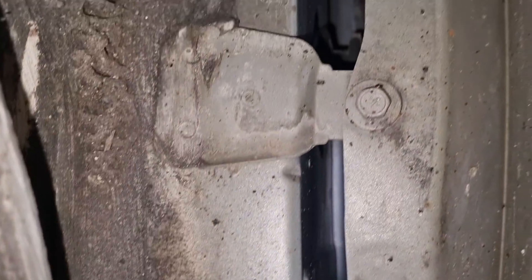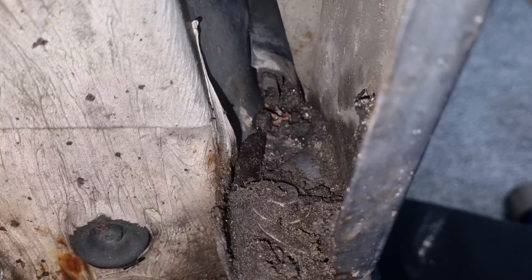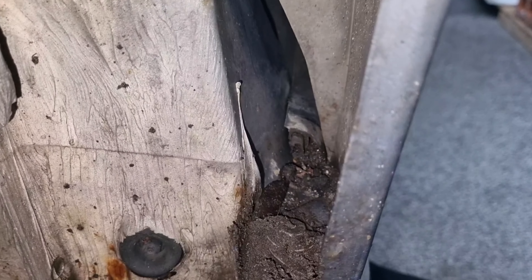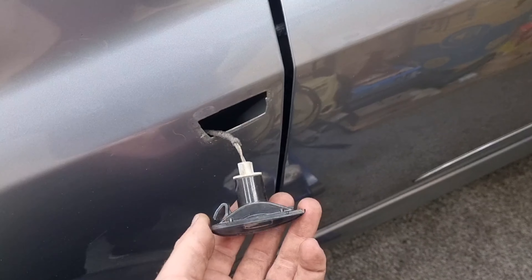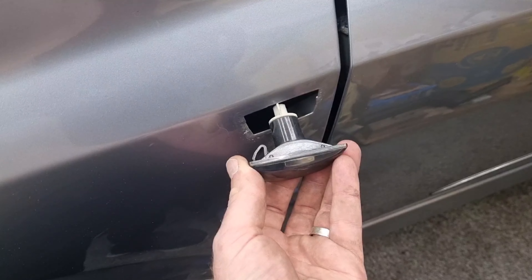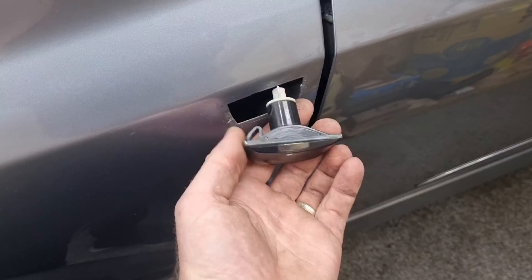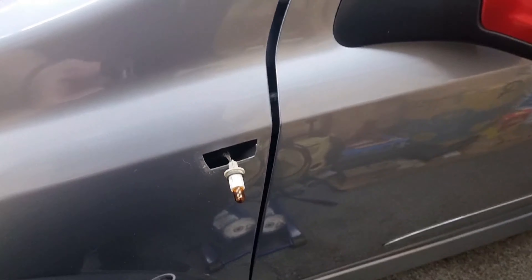With the arch lining out of the way, in there you've got one bolt there and just there there is another bolt. All of these are 10 mils, by the way. Then you've got the side repeaters - mine are aftermarket but the stock ones are the same. Push it back towards the clip, it's a bit flexible, then pull forward and twist to get that out, and you're almost done.